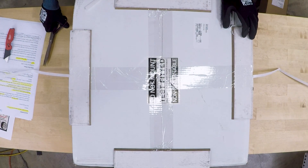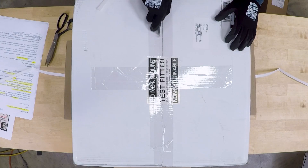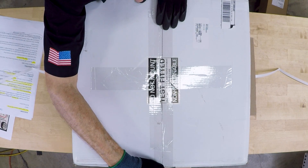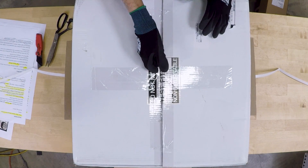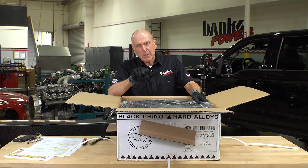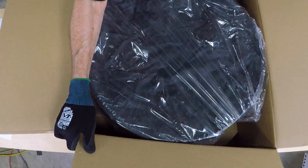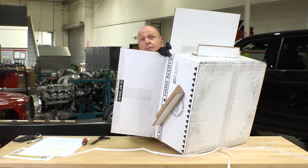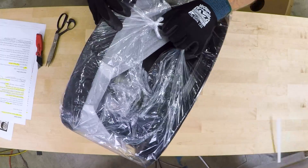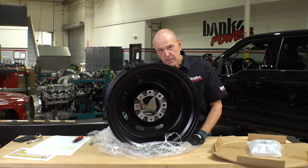These guys are serious about packaging, I'll give them that. They make these wheels in matte black with black hardware and hub cover, and also in gloss white with matte black hardware. The hub cover is interesting because you can run with or without it. If you have manual locking hubs, run without; if you want to dress it up, run with. Let me start with the backside — look at the brake clearance they've designed into this thing. It will fit brakes on most anything you can imagine.